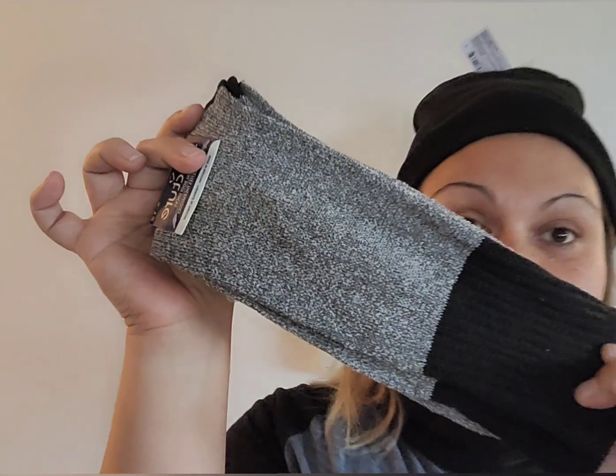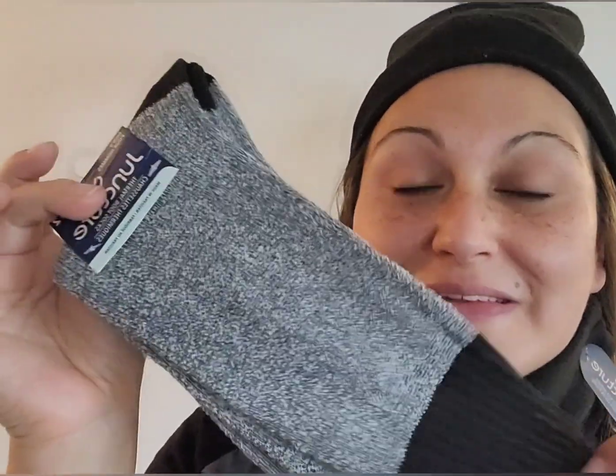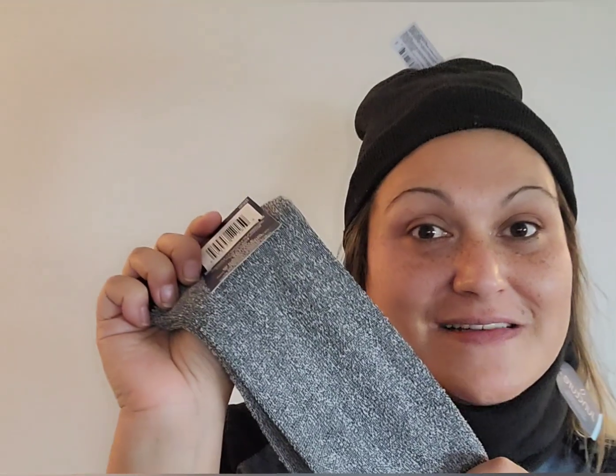The thermal socks are gray and black and match the whole theme. These are thermal boot socks — nice and long, nice and thick. They are not made out of wool though; I was just reading 52% cotton, 47% polyester, 1% spandex. However, I still think that any guy would appreciate having warm feet during the winter. And there you go — I just wanted to show you in a bit more detail that Outdoorsman's box.